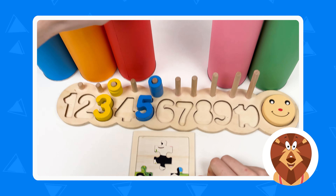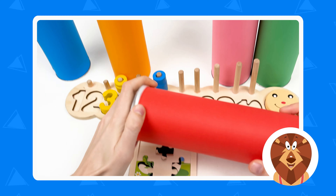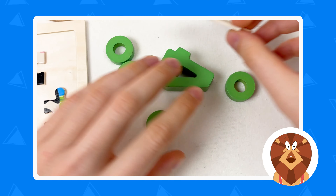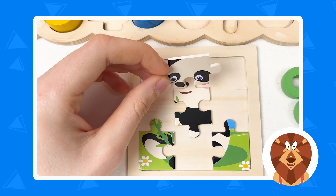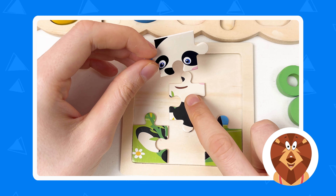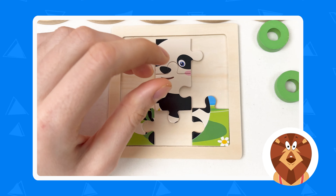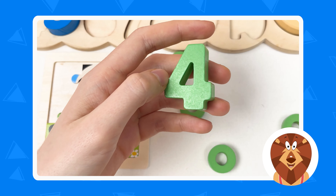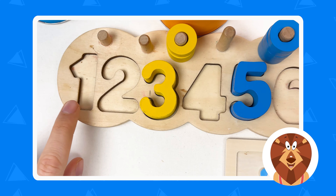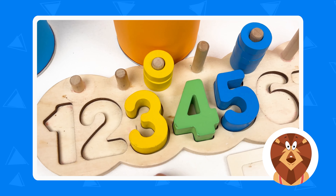We already found two numbers and we're also step by step completing the puzzle. Let's keep going — the next crayon we're going to take is going to be the red one. Let's open it — wow, we have the number and the puzzle! Let's start with the puzzle, turn it around, and here we have the eyes of the panda and here we have a mouth. Let's combine them like this. Great, well done!